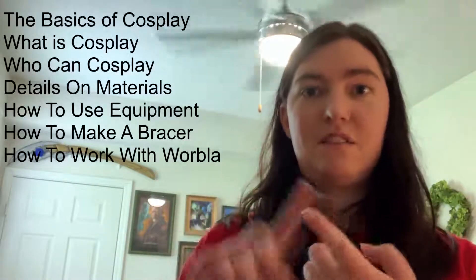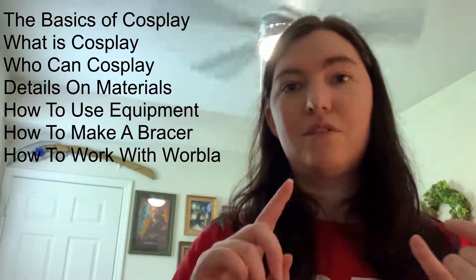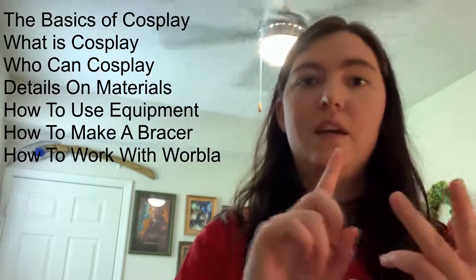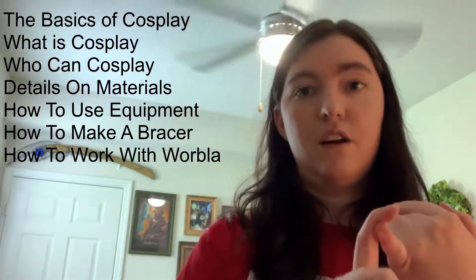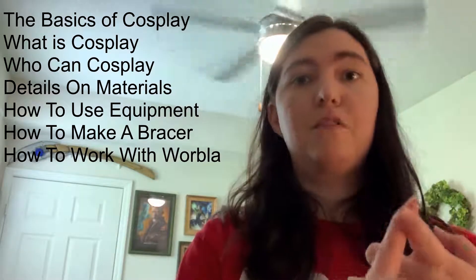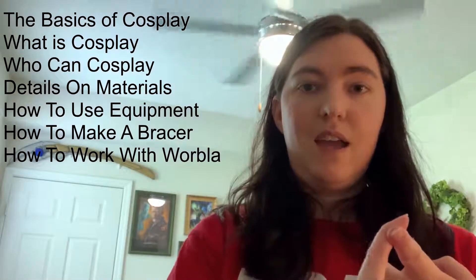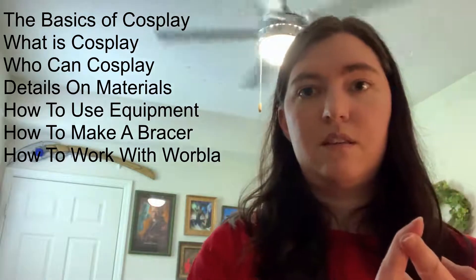Hi, my name is Joy Modin and welcome back to my series on cosplay. In previous videos I covered the basics of cosplay — what is cosplay, who can cosplay. I also covered more details on different kinds of foam, different paints, how to use glue guns, and how to make a simple bracer out of foam. And I also showed you a video on how to work with Warbla.